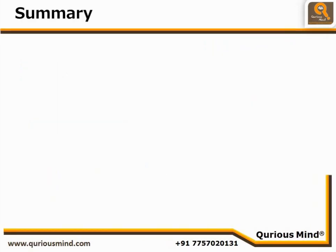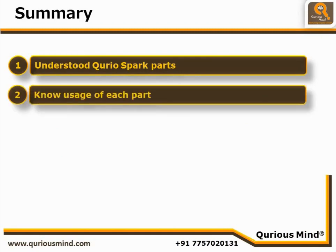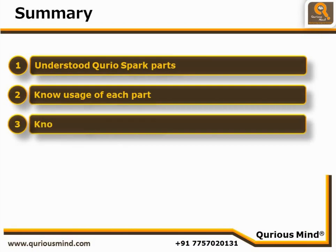In this video we have understood the Curio Spark Kit's parts. We now know the usage of each part. We also know the usage of main tools such as the screwdriver and spanner.